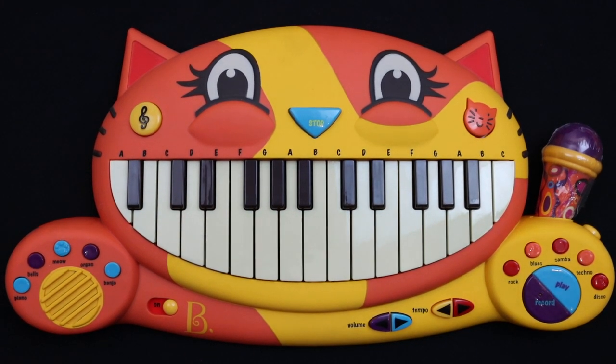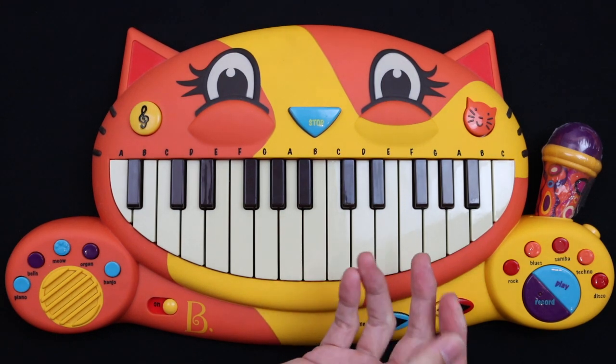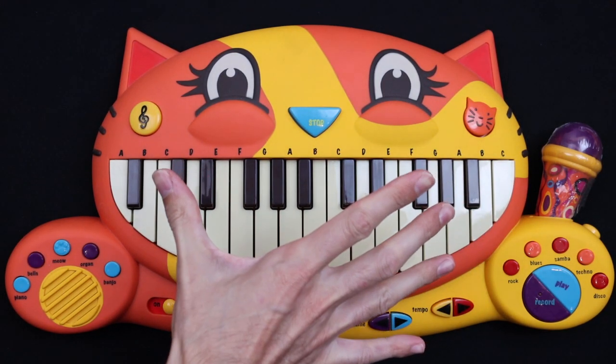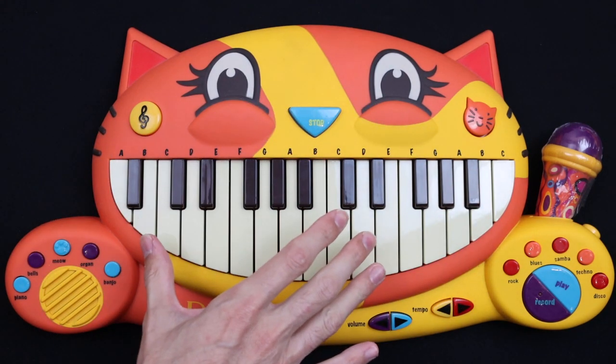Hello, so in this session I will show you how to play Undertale Last Breath, Not a Slacker Anymore. I will show you how the main part sounds and then I will show you the finger positions and the letters. I will show you a simple version for the cat piano.